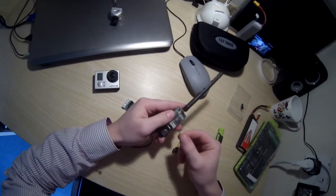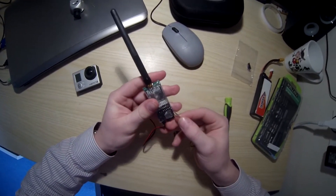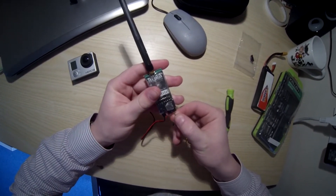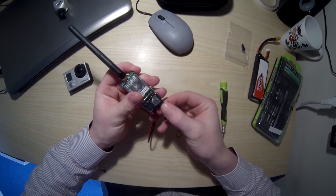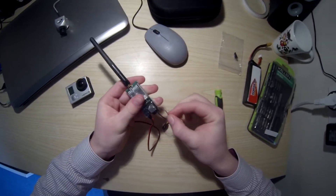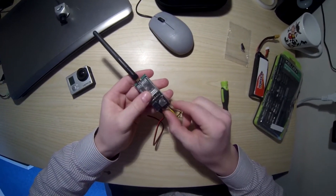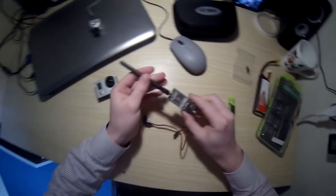audio left and audio right. So we want to go ground — flex ground — which fits into there. Give it a little push. And then video, which goes into video, goes in here. Like so.